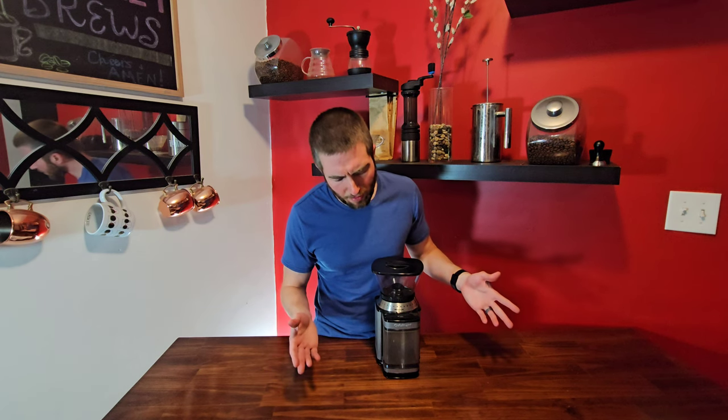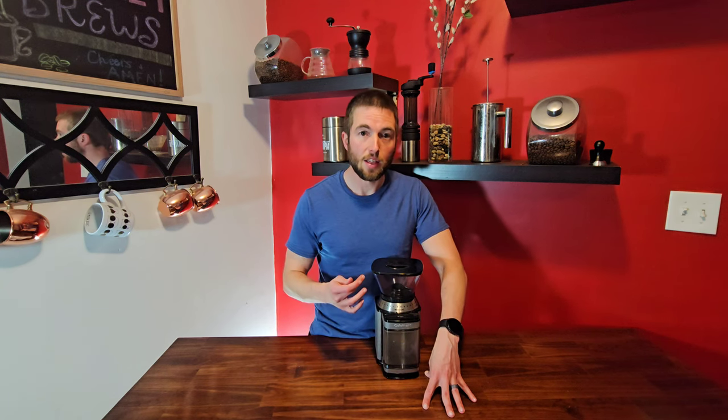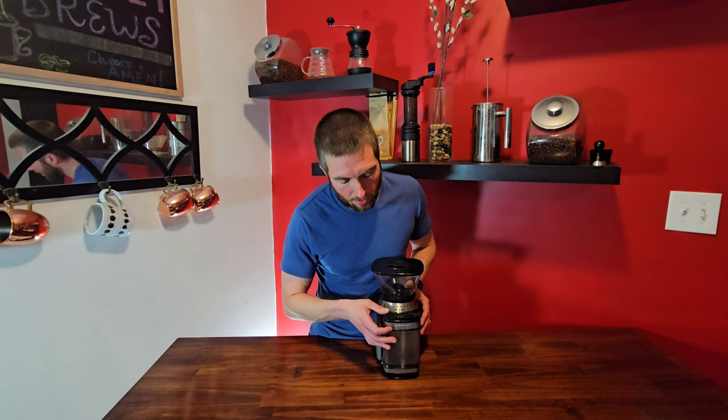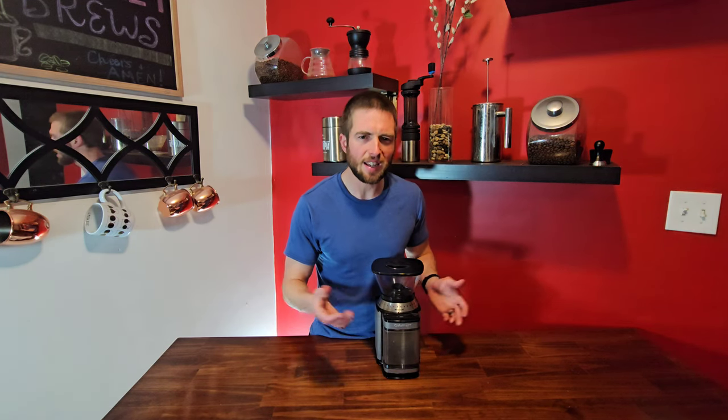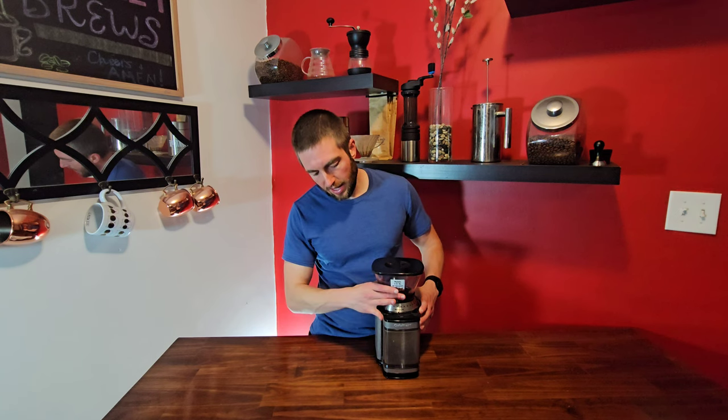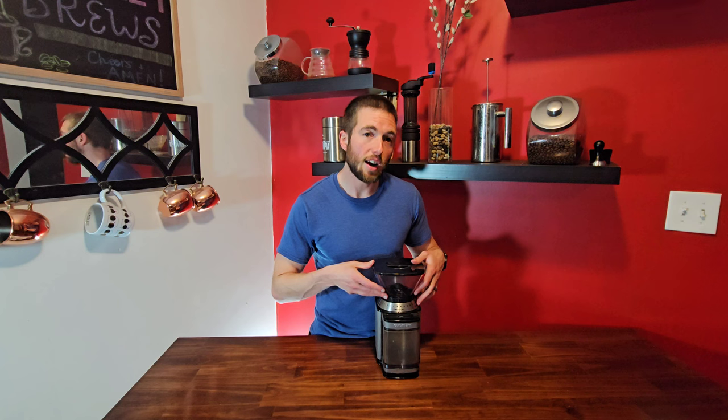Let's get into some of the features that I like and dislike about this machine, and then we will actually do some grinding to show you the sound level of this machine as well as the consistency in the fine, the medium, and the coarse settings. Off the bat, you control the amount of grind by this little timer dial here and the start button. The annoying thing is there's no off button, so what you have to do if you want it to go less than the time you set it for, you have to actually just move the timer down to off. It's not a big deal, but it takes a little bit of getting used to. To me, the noise is one of the negatives — it is pretty loud, as you will see.